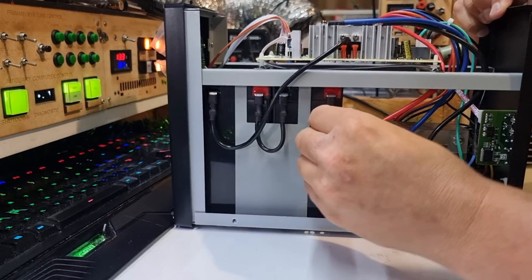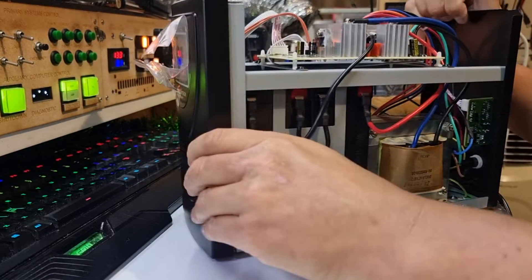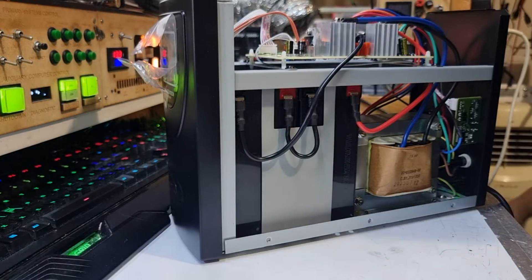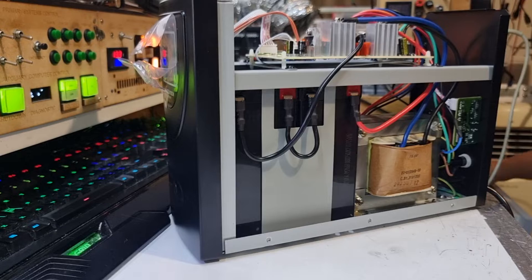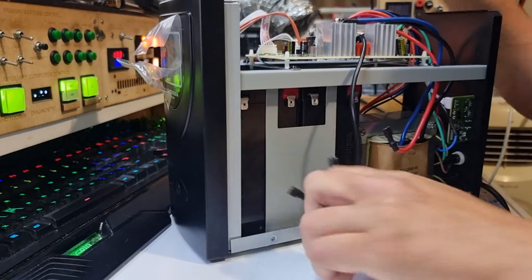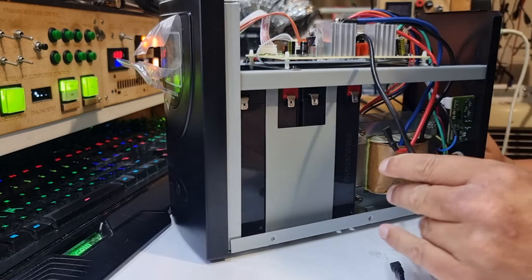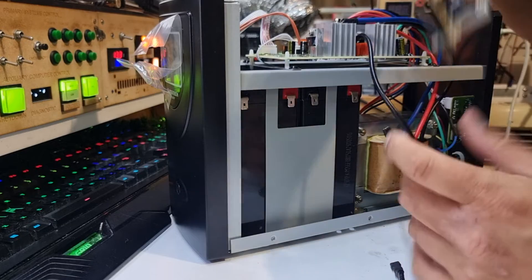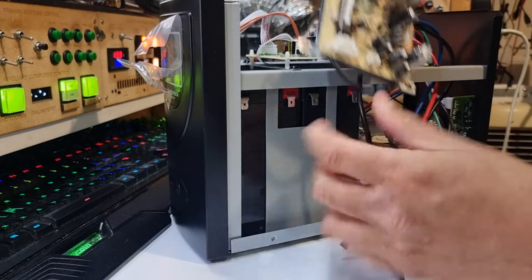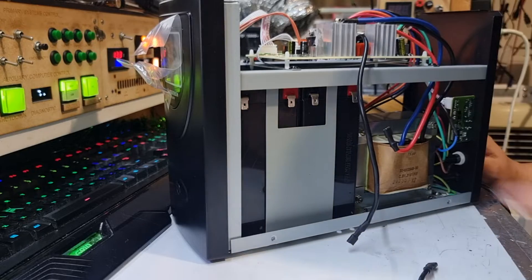First thing I'm going to do is remove our hot wire, which is on considerably more firmly than I would have expected. These are proper locking lugs. And there we go. This is considerably thicker cable than in the previous version, too. Although that ground cable is roughly the same. Four screws, pull batteries out.